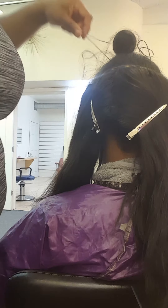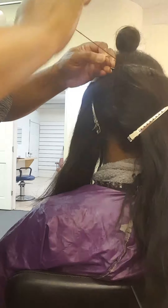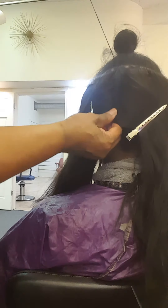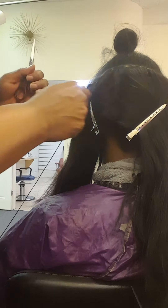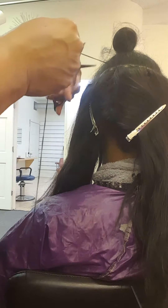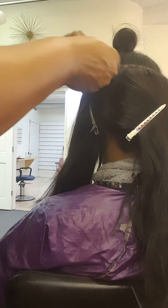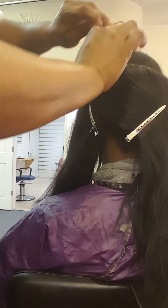Now I'm at the top, so I'm just going to loop the thread around again just to make sure the sew-in is secure. Very tight — but not too tight to where it's uncomfortable for your client, because if it's uncomfortable for the client, then it's damaging to the hair. That's the last thing you want to do. You want to preserve the integrity of your client's hair.